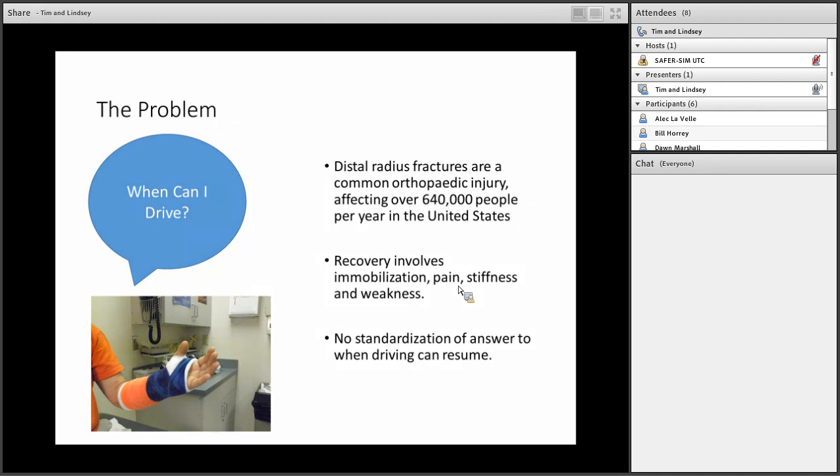The problem we're addressing is: when can people return to driving after distal radius fractures? They are an extremely common orthopedic injury, affecting over 640,000 people per year in the United States and accounting for up to 2.5% of all ER visits. There are multiple treatment options, both operative and non-operative, but recovery always involves a period of immobilization, activity limitation, and typically pain, stiffness, and weakness. At some point during recovery, surgeons are always asked, 'When can I return to driving?'